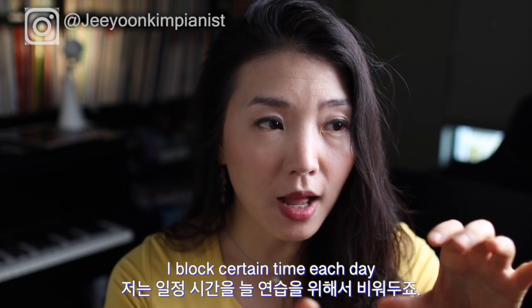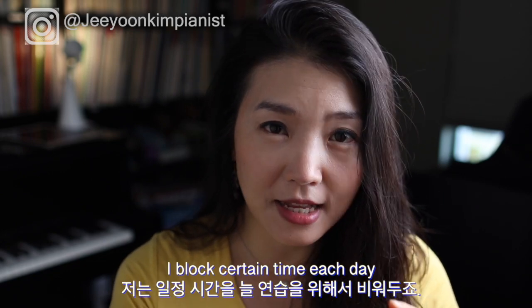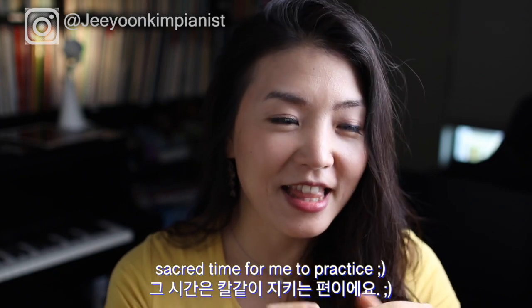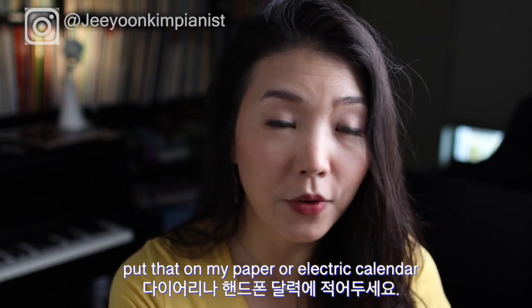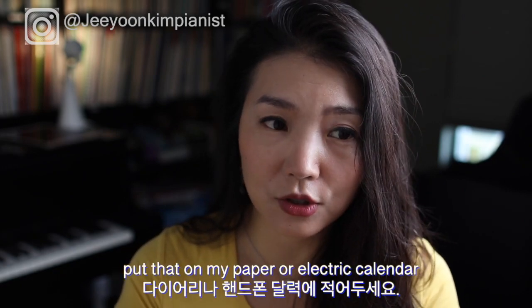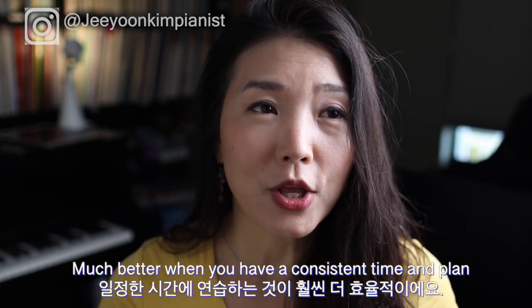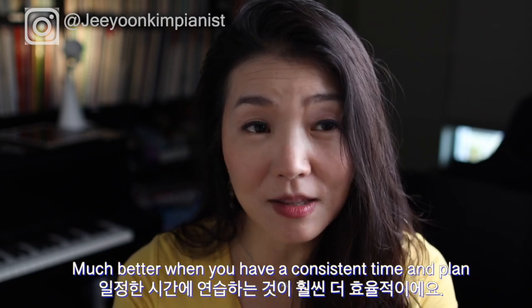For me, I block a certain time each day that is sacred for practice. I put that on my calendar — both my phone calendar and paper calendar — so I know that's my practice time. I encourage you to plan when you practice in advance, and it's even better when you have a consistent time, though it can differ each day — Monday can be different from Tuesday.